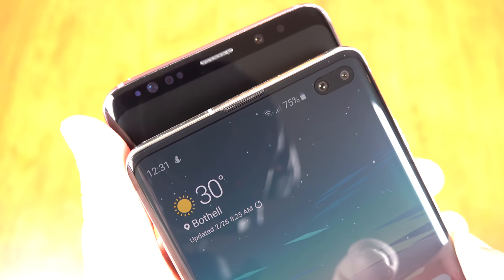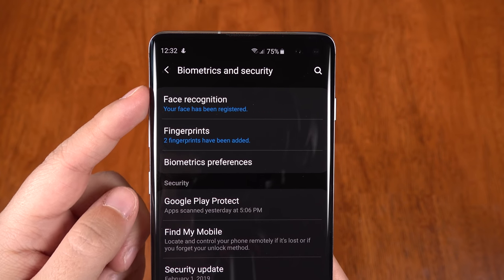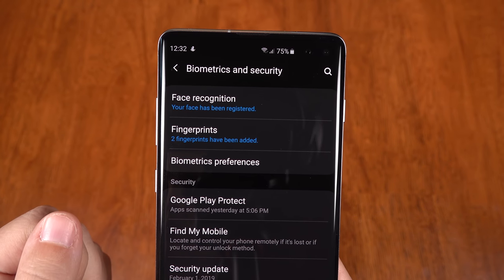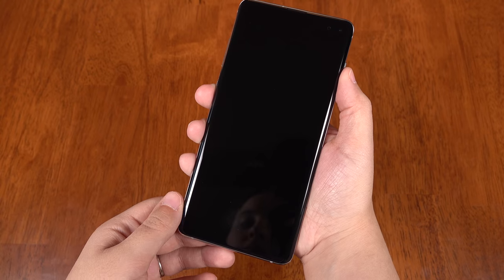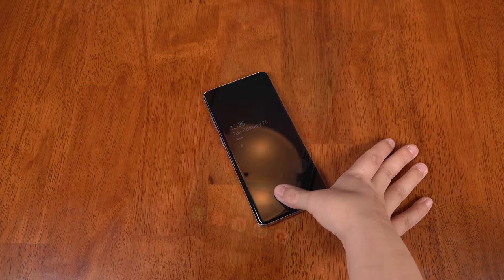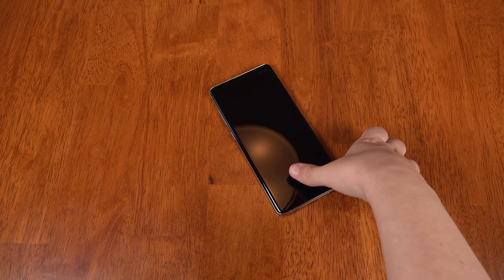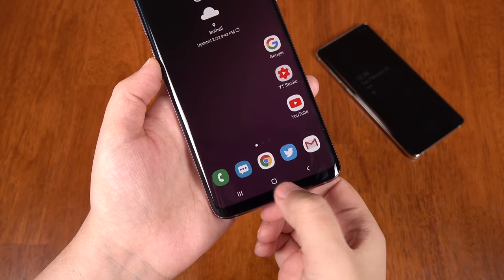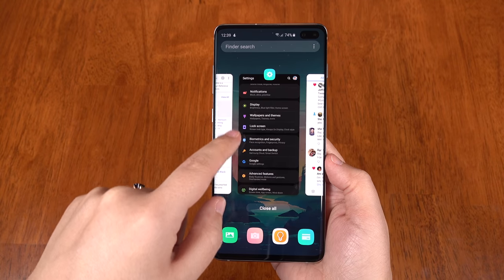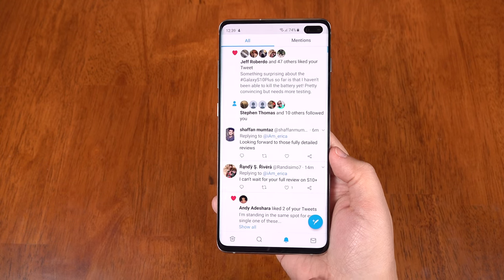We've got an all-new in-screen ultrasonic fingerprint sensor on all but the S10e. In looking at this, I realize that there's no iris scanner anymore — I'm actually quite happy about that. So now we just have the fingerprint and face for biometric unlocking. I really like this ultrasonic fingerprint sensor because it provides a simple, unified way of unlocking the phone no matter how you're holding it or where it's sitting. It's much less fidgety than solutions of the past. They also got rid of the pressure sensor home button, but the new full screen gestures take its place perfectly. I'm still a bit sad though — all remnants of a physical home button are gone.